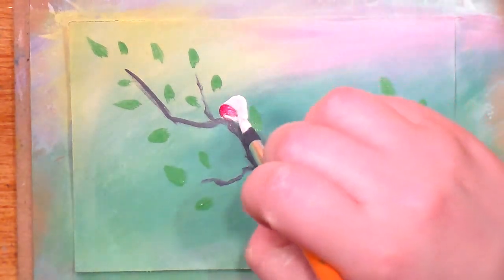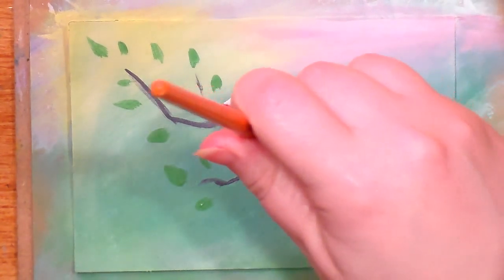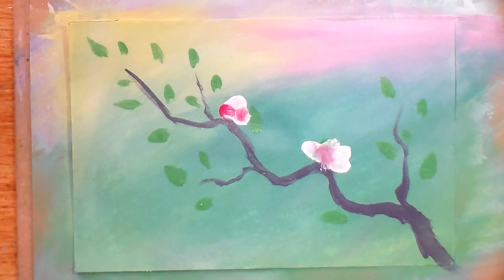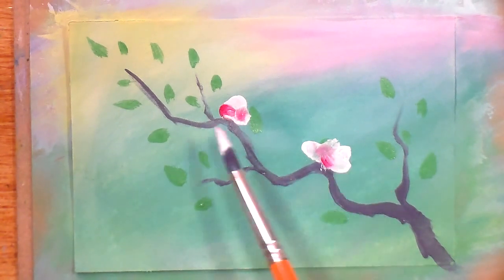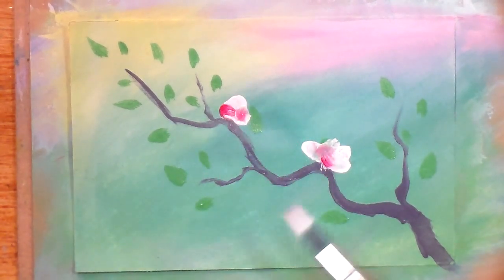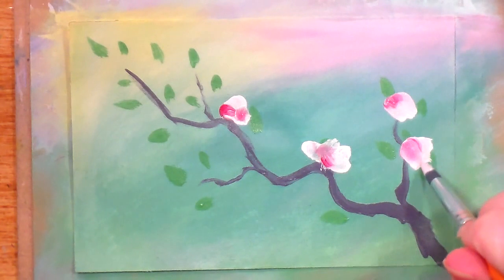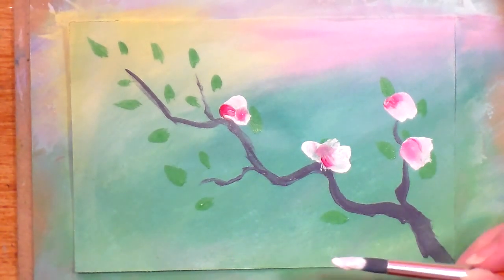I'm going to pick a spot where I want a flower and just make a blob. Sometimes you want the pink to be in the middle, and of course you don't rinse off your brush in between when you go get more paint, so it's going to be different every single time. I think I want that a little bit more pink. Literally these are blobs — they're bulbous and undefined, and that's what we want. I'll zoom in just a second so you can really get a good close-up of what my brush is doing.